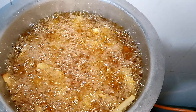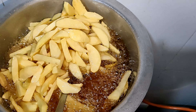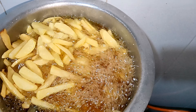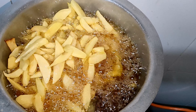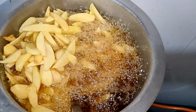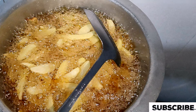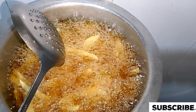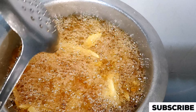Let's check if our potatoes and fries are cooked. As you can see, they are ready. Because I had put a lot of oil, I chose to put all the potatoes in it in the sufuria.